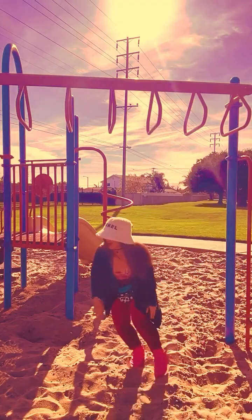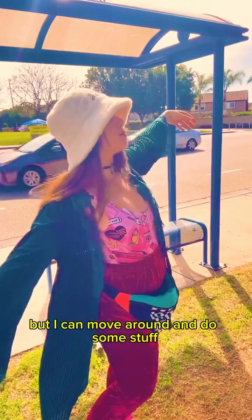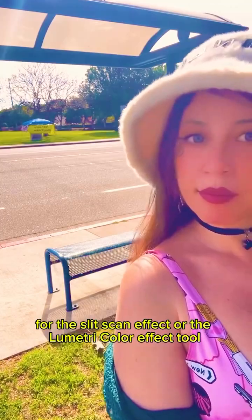I get to the park — I'm not as athletic as I thought, but I can move around and do some stuff with the slit scan effect.